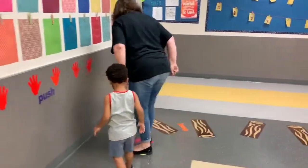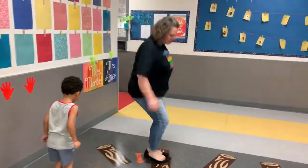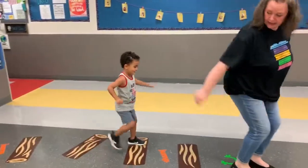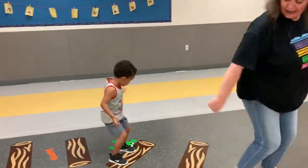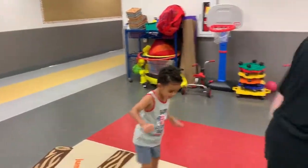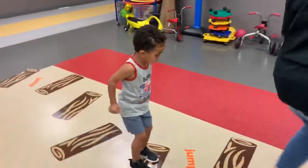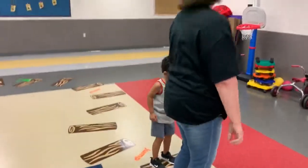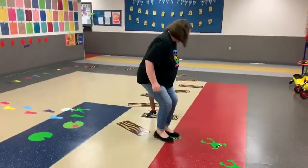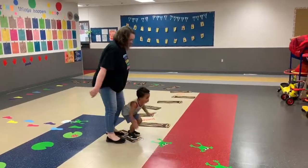You ready for hopping? Okay, here we go. This is frog hopping. You want to go first? Frog hopping. Okay, you go first. I'll follow you. Wait a minute.